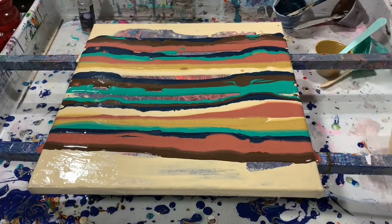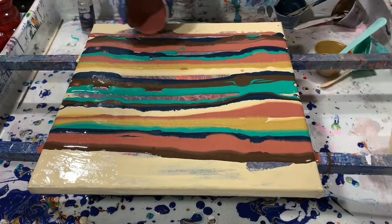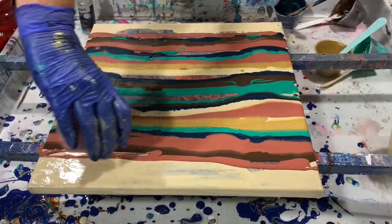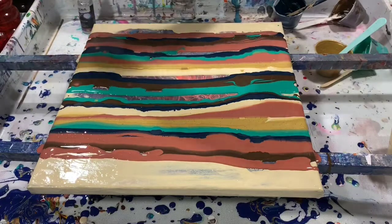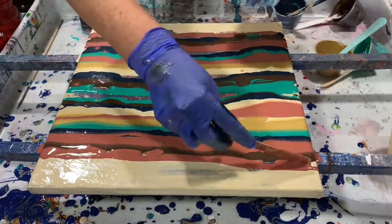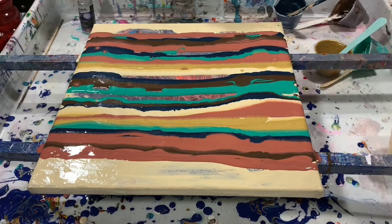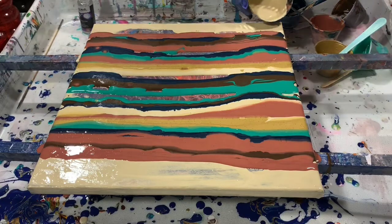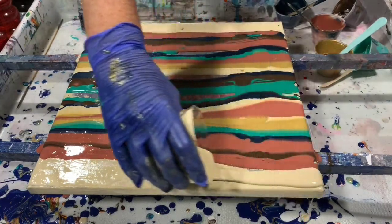And the copper. Put some more copper down here. And I will just finish with this unbleached titanium here just to fill it in. I think that worked out very well.